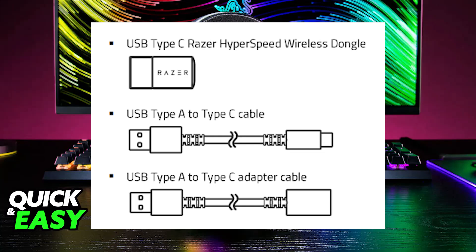Alternatively, if it only gives you the option to use a cable, then it is already going to be connected to the headset itself, or it might be included as a USB Type-A to Type-C cable or a converter.